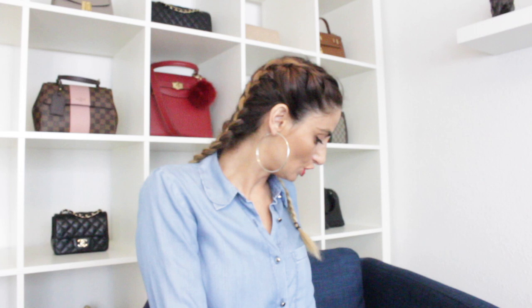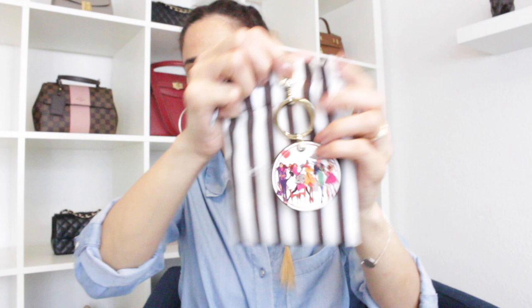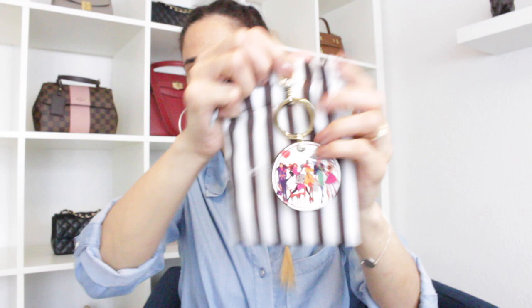I'll show you my bag charms first, then move on to straps and chains. The first charm I want to show you is one by Henry Bendle — I was gifted this one by Shanti, an OG YouTuber. It's a very nice bag charm, and most of my bag charms come with gold hardware because the majority of my bags have gold hardware.